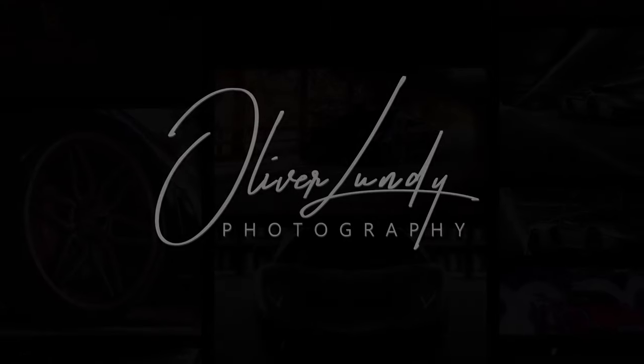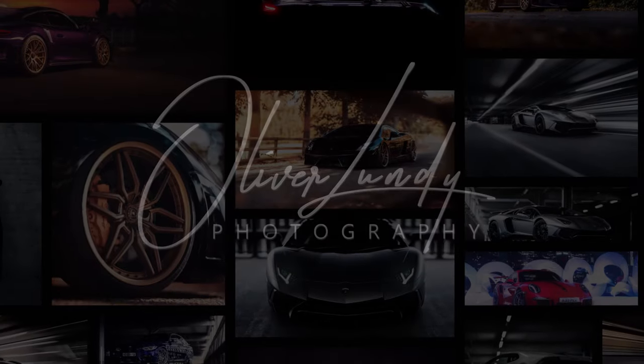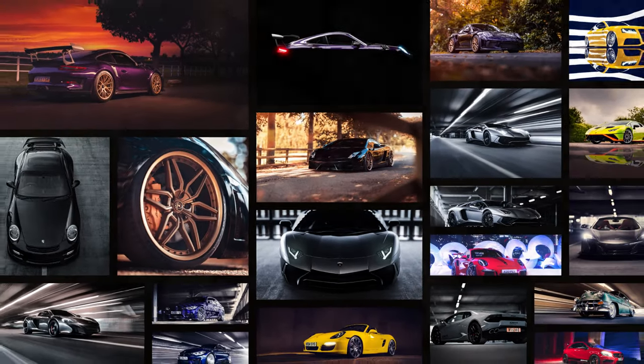Hi guys, I'm Oliver Lundy and this is my five tips for automotive photography. This video is aimed at people who have just got into car photography and are looking to learn, improve, and get better shots of their cars just like this.